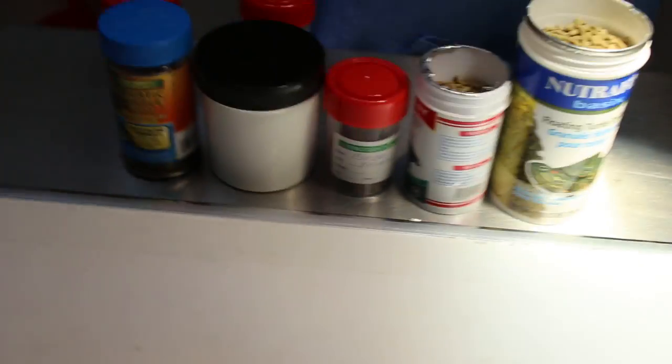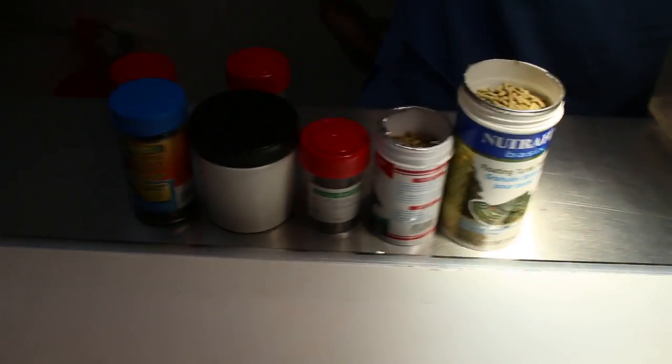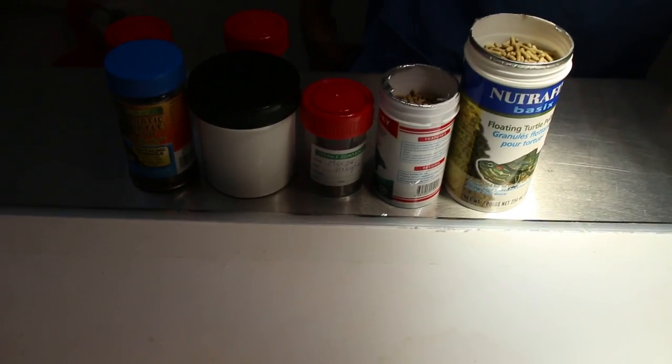Now I'll show a range of food available — commercial pellets available in Singapore. There may be more than what I'm showing here.